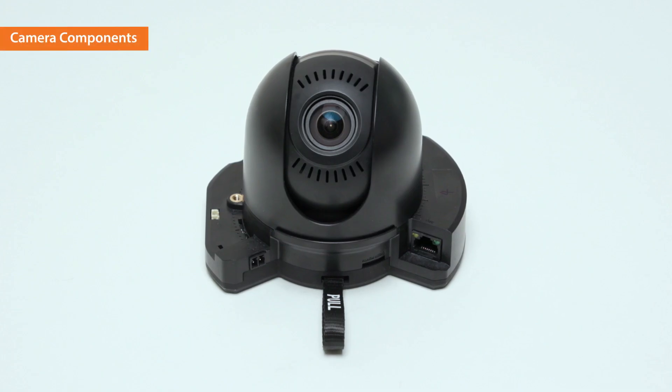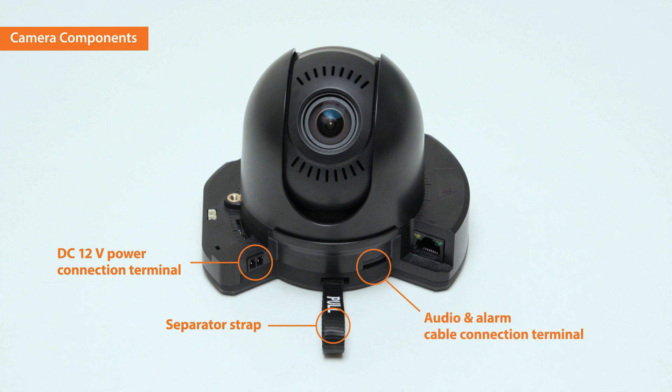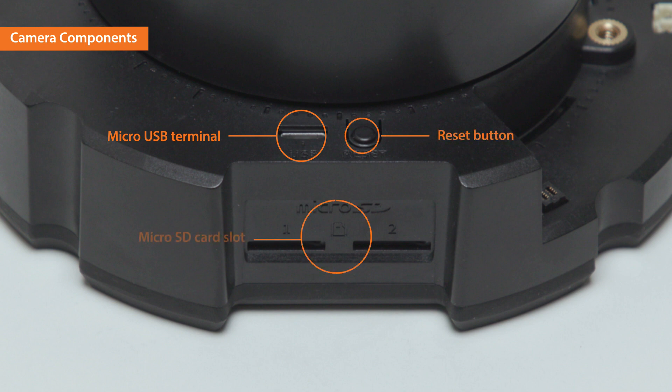Now let's take a closer look at the camera components. On the camera body, there is a 12-volt DC power connection terminal. The separator strap detaches the camera module easily from the case. An audio and alarm cable connection terminal and a network connection terminal are located on the sides. On the other side, there is a micro USB terminal and a reset button. A micro SD card slot and a 24-volt AC power connection terminal are located underneath.